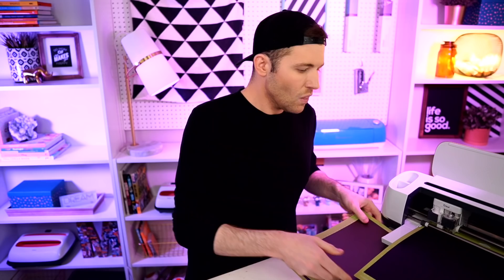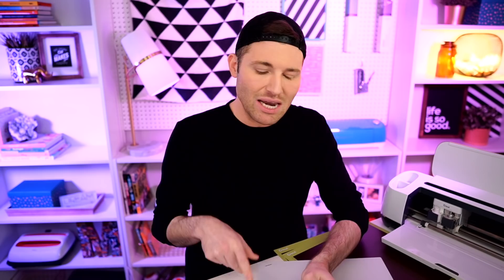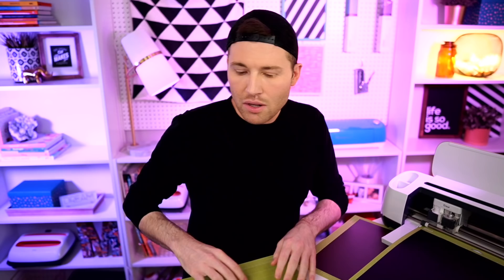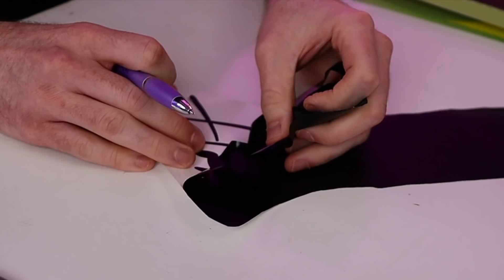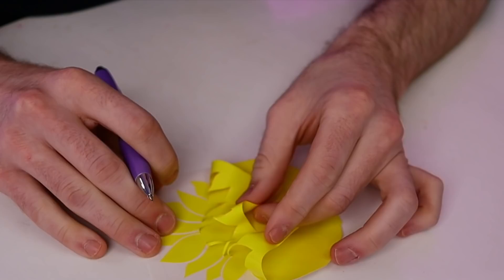Our first mat is done cutting, so I'm going to go ahead and unload that. Whenever I'm removing vinyl or materials from my cutting mats, I always like to flip the mat over and peel the mat away from the material. When weeding this out, I'll be using my favorite weeding tool on the market right now, which is this Pin Pin weeding tool. It's such an amazing tool — I'm just obsessed.